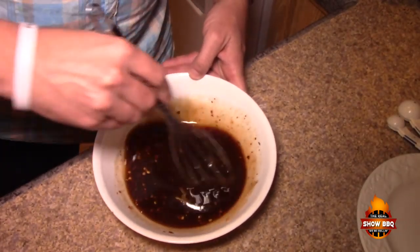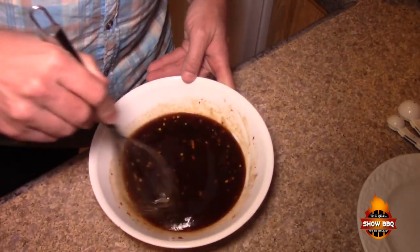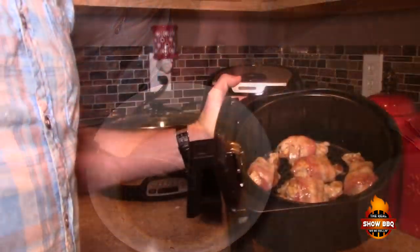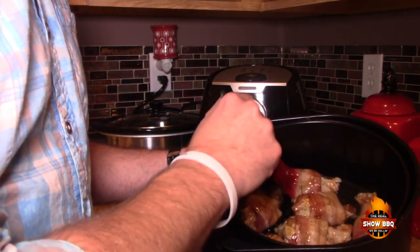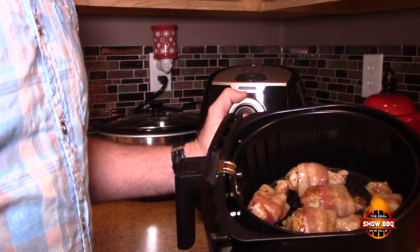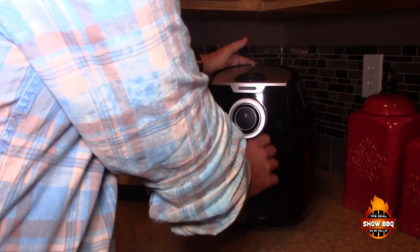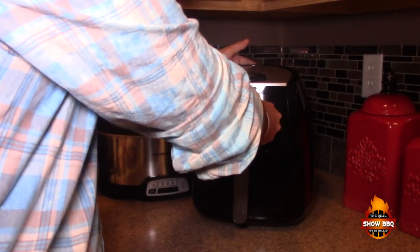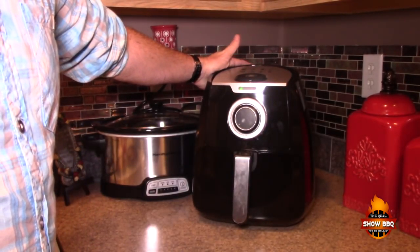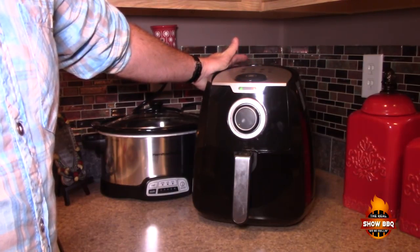Once we get this whisked together, we'll get the chicken wings in the fryer. I've gone ahead and basted these, just giving them a good coating. We'll probably put more on as we're cooking them. We're going to get them in the fryer, set it to 300 degrees, keep an eye on them to see how the bacon's looking, and we'll show you guys how they look in just a little bit.